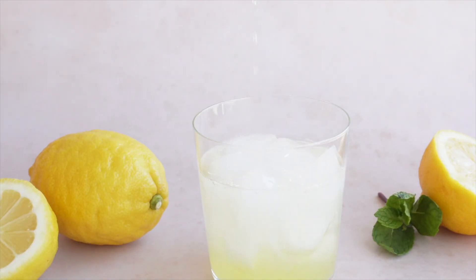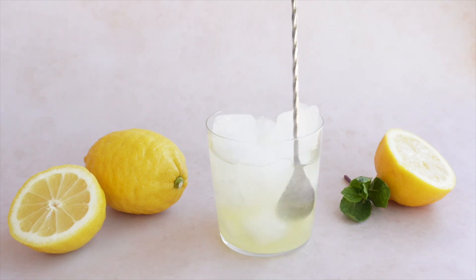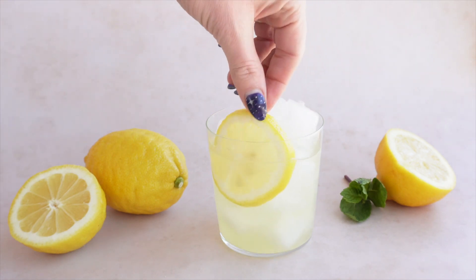Fill your cocktail glass with ice, add in the limoncello, prosecco, and club soda. All you have to do is give it one final stir and you're done. Add a lemon slice and a sprig of wheat for a touch of green — and the smell is absolutely delicious.